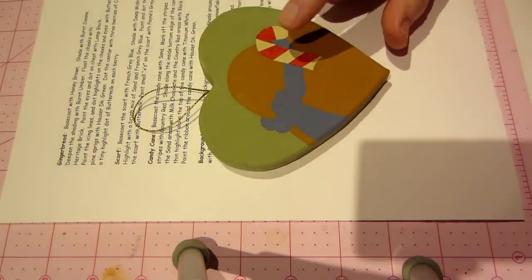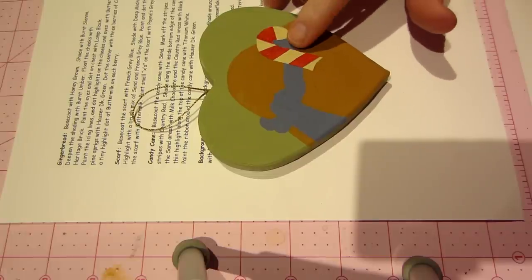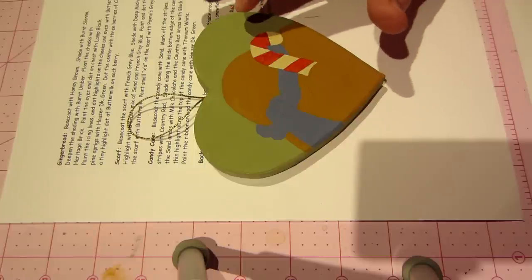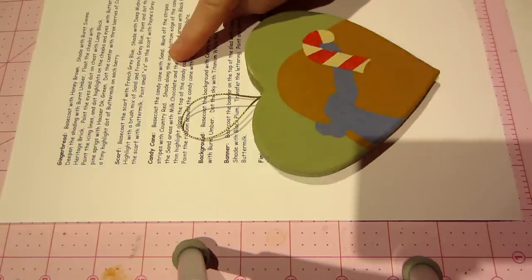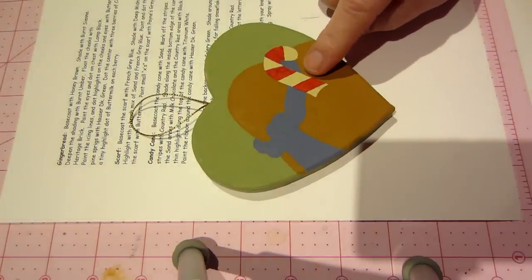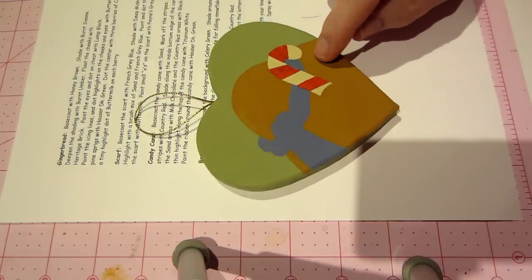Some of Renee's other patterns have you undercoat anything red with a celery green first, then cover it with red — and you'd be done in one coat. I didn't do that this time because she doesn't call for it in this pattern. She says base coat the candy cane with sand, mark off the stripes, then paint the red stripes with country red. We're going to need possibly two more coats. If you undercoat with green, one coat of red and you're done — just FYI.